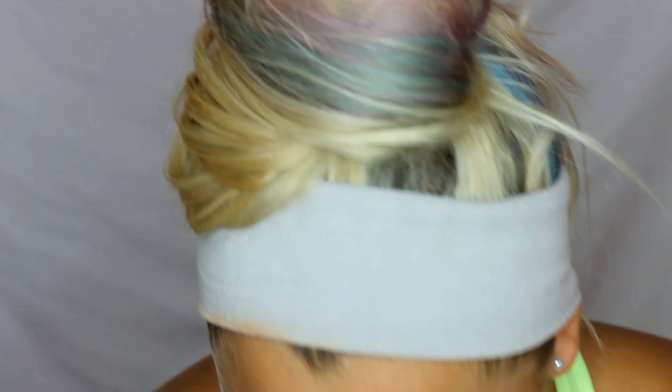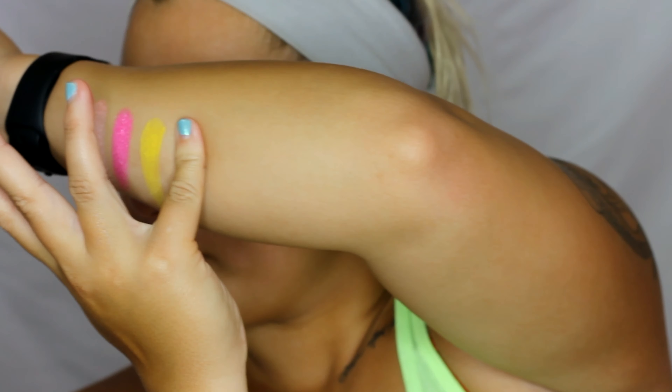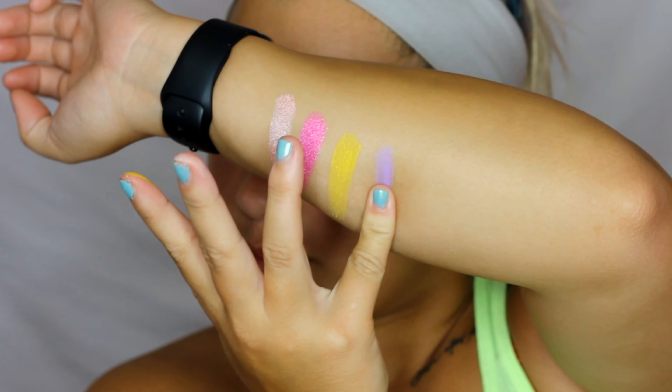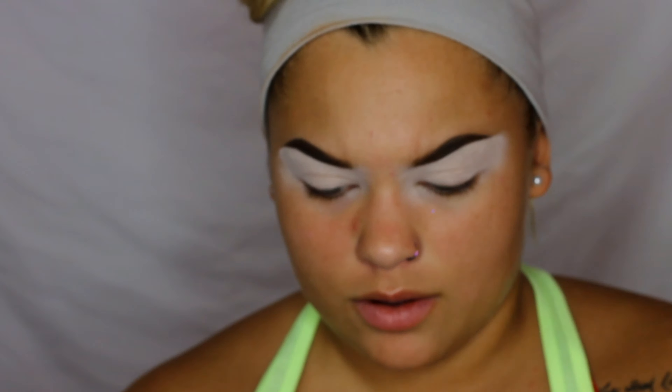And then we'll do Gum Drop, which is this purple — oh, that's so pretty! Okay, so the first color I think I'm going to go in with is Cherry Wet. I have no clue what I'm going to do today, but we will get through this.